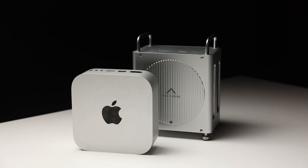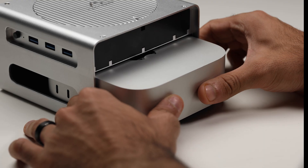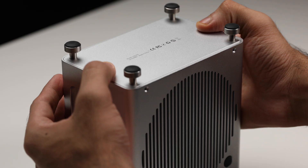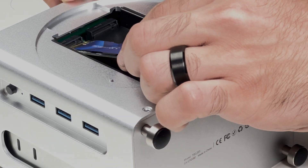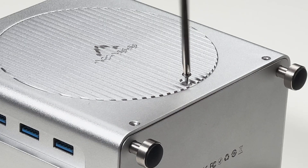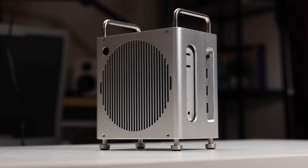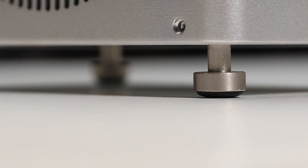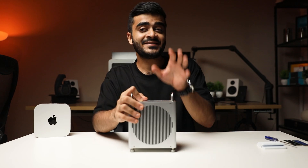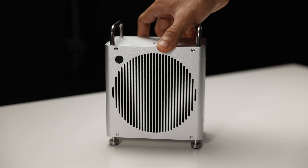This is the ultimate Mac Mini. This is the AKSys workstation dock, and in my opinion, this is the best one out there.